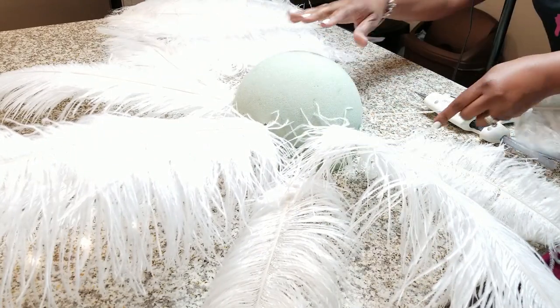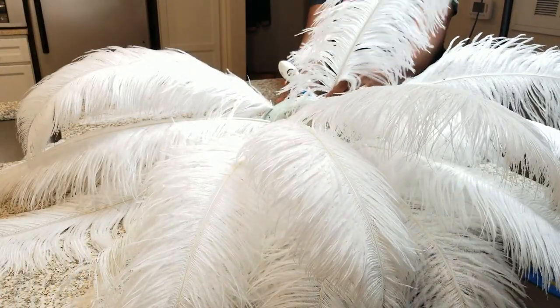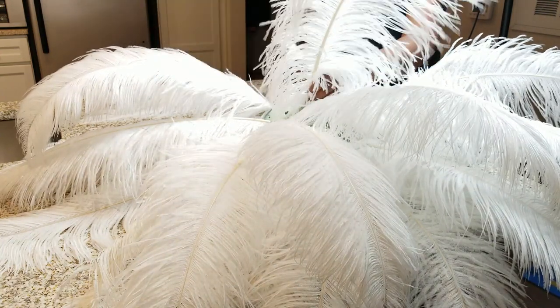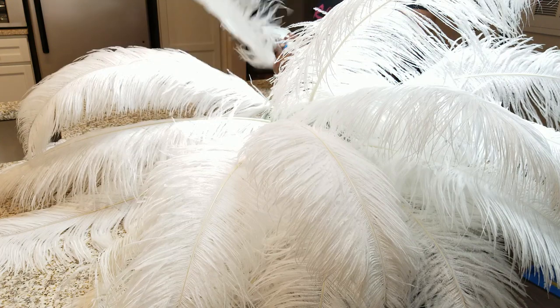It goes really fast — just a little bit of glue holds it in place. Now that I'm at the top, you're going to do the same process: go in between each of those rows, in between each feather, and that's how you get the fullest look. This went really, really fast and it turned out so pretty.